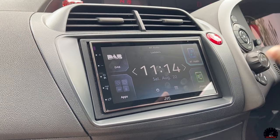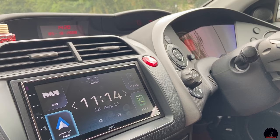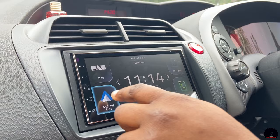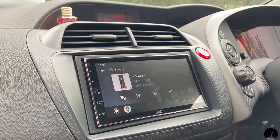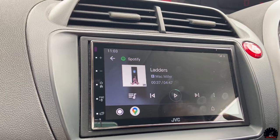Going back to the home screen - if I plug in my phone, we're now going to get into Android Auto. When you plug it in, it automatically picks it up once you've set it up and connected your phone, and then it automatically starts playing Spotify, which is excellent.